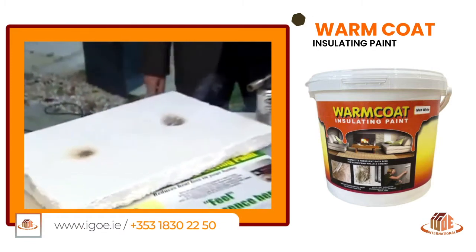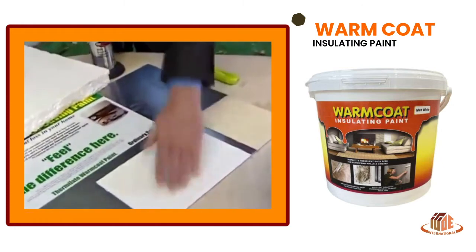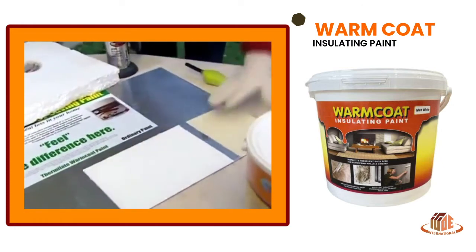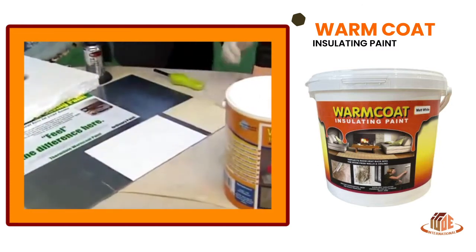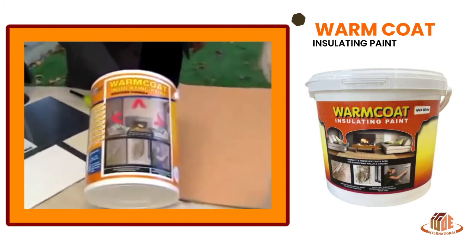There's another thing — you could feel that. Feel the difference between the unstainless steel, how cold it is. Put it on the Thermalate — oh, totally different, much warmer. And there's ordinary paint there — it's almost the same. So you go in and ask for it, and it's called Thermalate Warm Coat Paint.